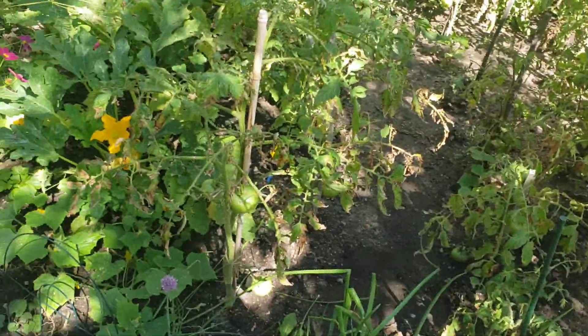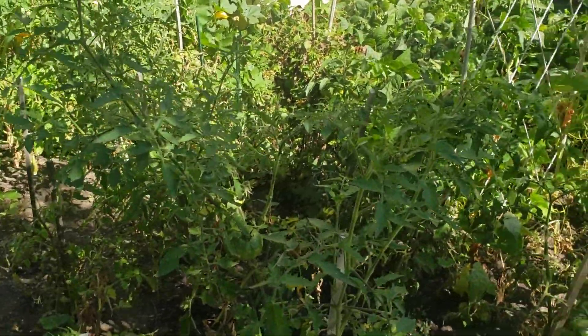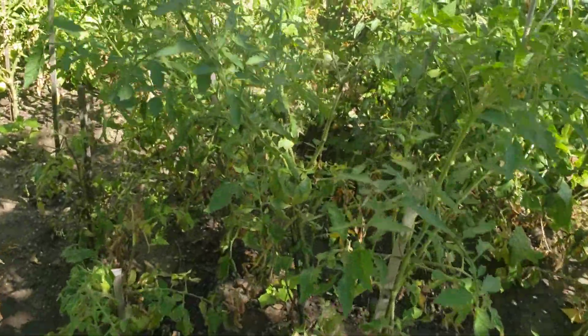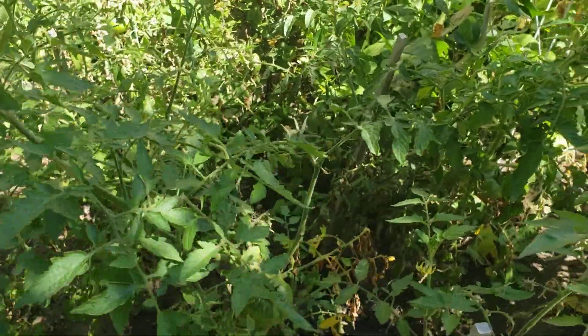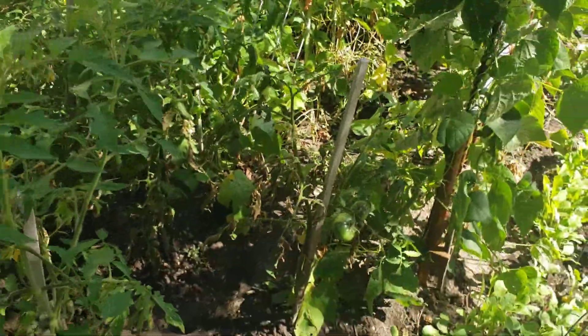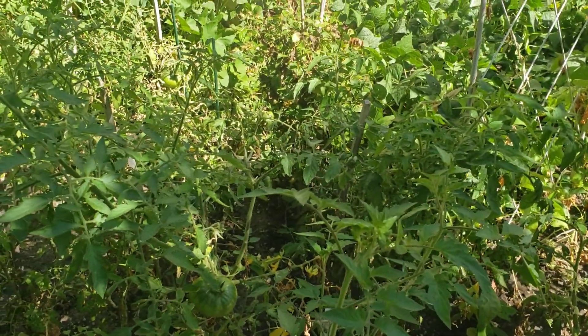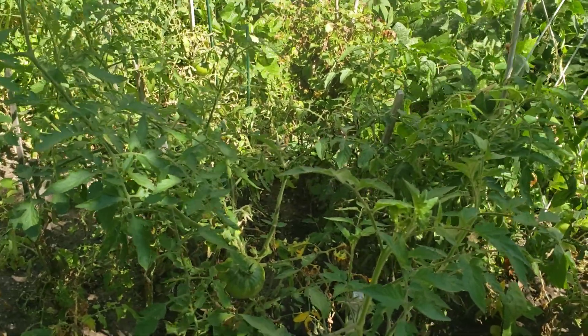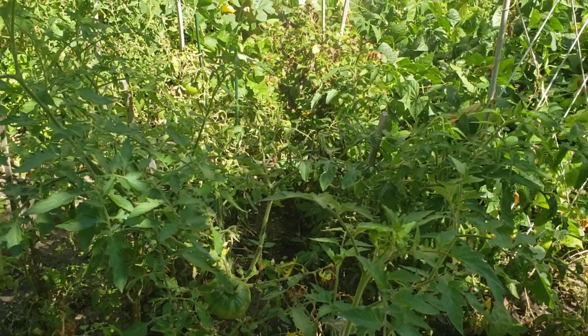We did go ahead and get these tomatoes kind of trimmed up a little bit - not everything, just enough to get them up and going. This one is doing really really well - I think this one is a Berkeley tie-dye to be honest. But it's just been a really rough season with browning on tomato leaves. We had a lot of hail storms that kept hitting the stems, so they have really battled and struggled all season long.